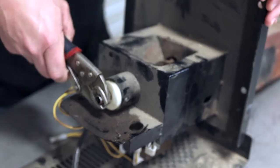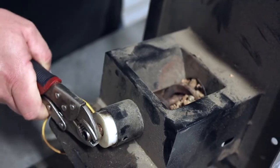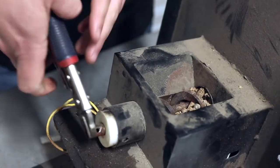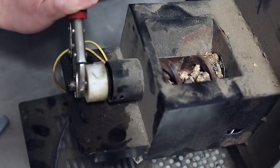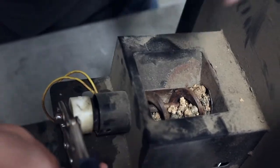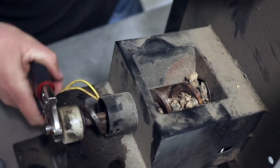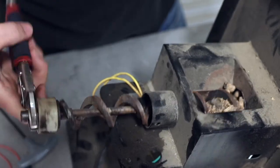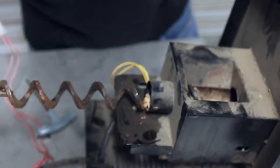Once you get your channel locks locked on it, you can start spinning it, working it, and pulling it out. It doesn't just pull straight out because there's too much cement of pellets in there, so you kind of have to work it out and unscrew it — going the opposite direction that the auger would naturally turn. As you can see, it's slowly working its way out. Now that I've got it partially out, I can twist it — again, going in reverse direction as the auger spins. And it's out.